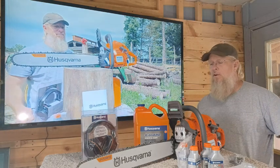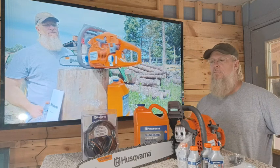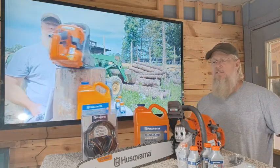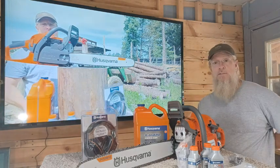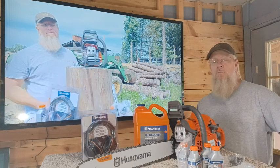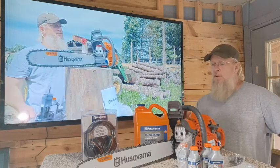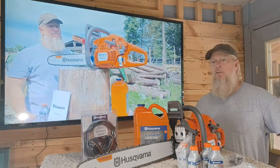Right now I'm going to show you some of the basic features on this saw. I use saws all the time around here. I have a little small sawmill and I'm always needing to cut up different woods for some of the projects I'm working on. But another story there — good saw. Let's go open this thing up and I'll show you a few things in it.